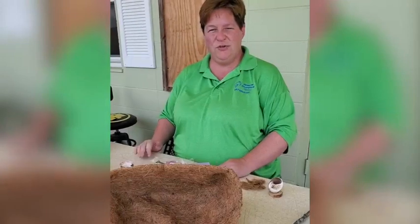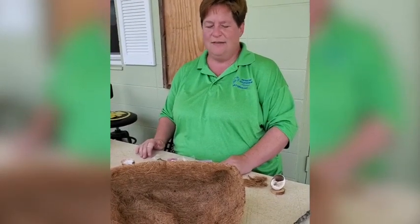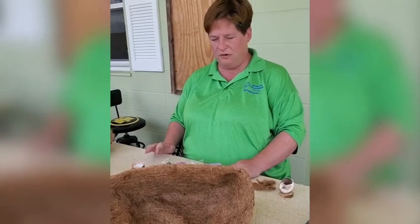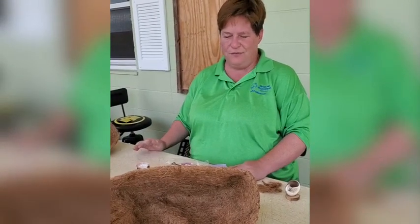Today we're going to demonstrate how to do miniature gardening. It doesn't matter if you call it a fairy garden, a miniature garden, or a railroad garden. You can add anything miniature and always have lots of fun.